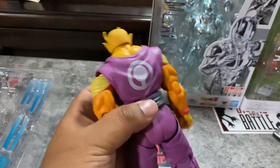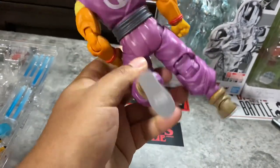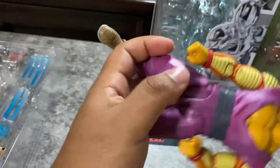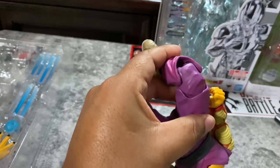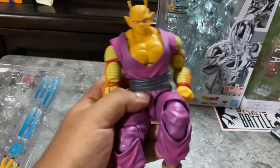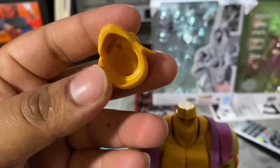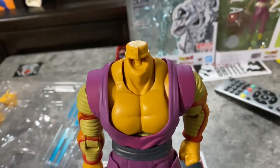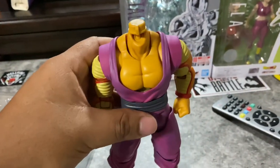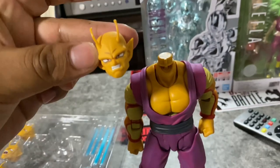He has very good articulation and very nice detail on everything. Also the heads right here — to remove this it has a kind of peg, but you can't put a different head on it. You gotta use this one. It looks cool though, I still like it.